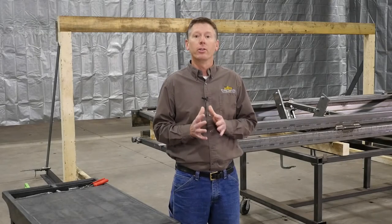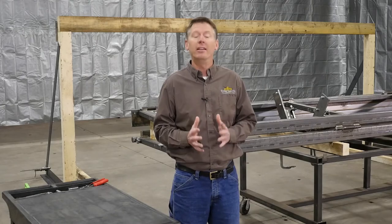Today we are going to demonstrate how to properly install an SST-2 hydraulic bifold door.